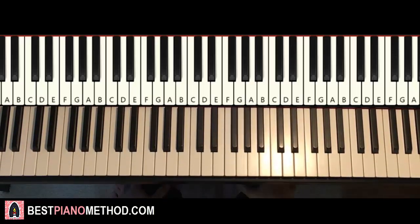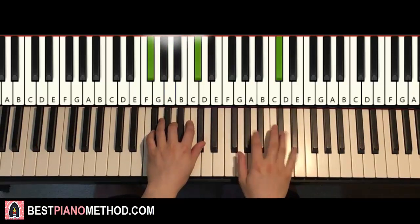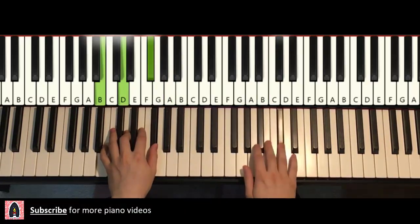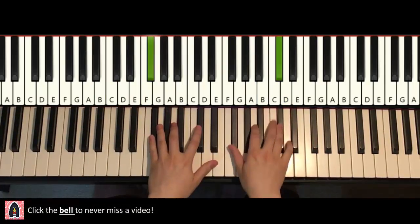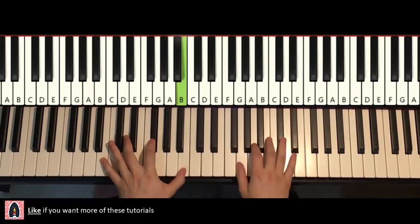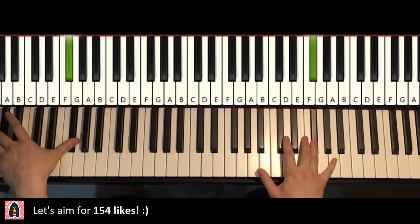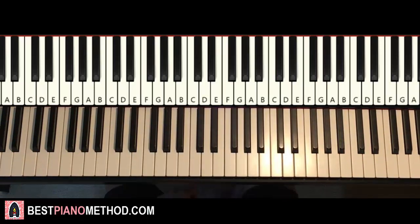So here we go. Let me give you a preview of the very awesome, really catchy instrumental section that plays in the song — check it out. Okay, let's get right into it. Really catchy indeed.